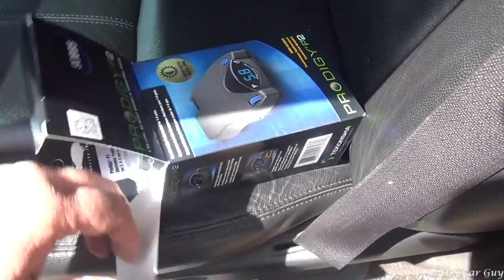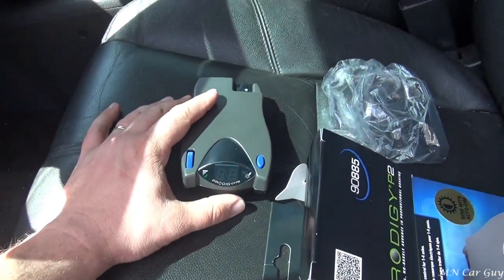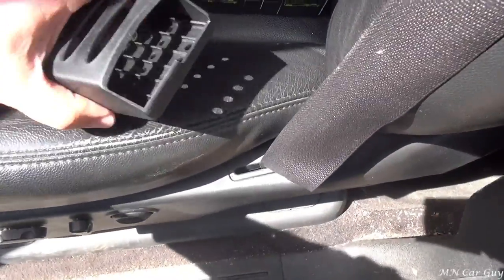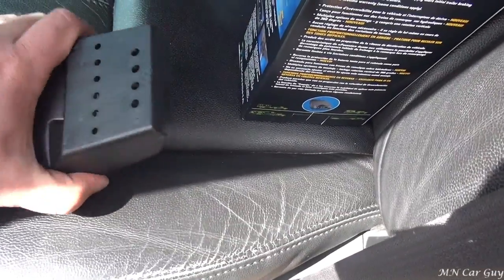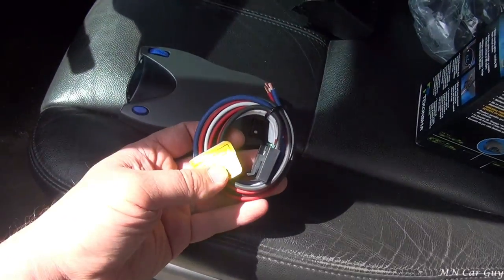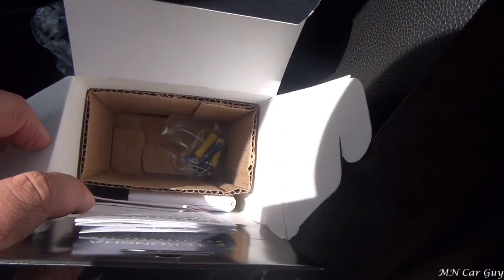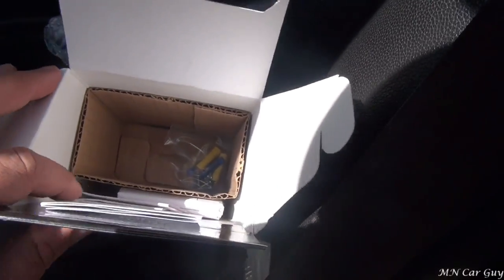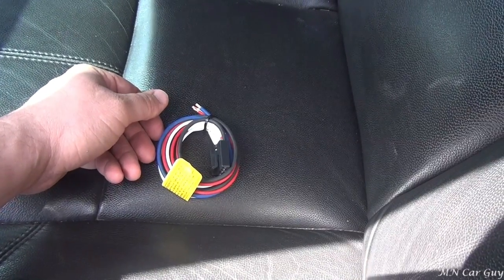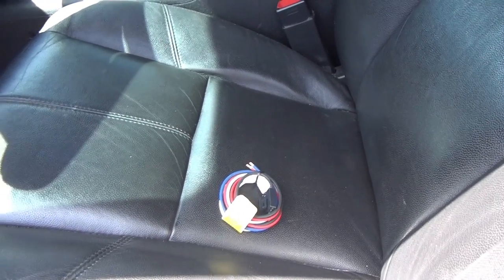I'm going to show you what you get with this. So that's the brake controller unit itself, a mounting bracket that looks like this and goes on the back. Of course the wiring right here - this comes with four wires, and then a little bit of hardware, some butt connectors, and screws for mounting. We'll set that aside, everything except for the wiring.